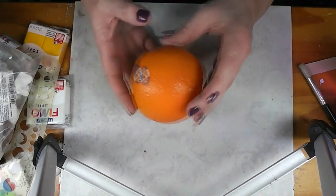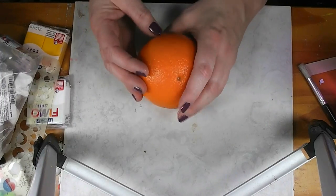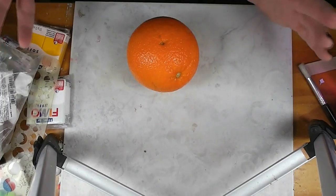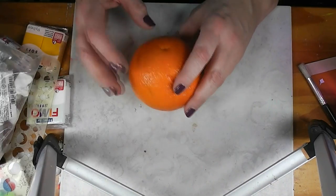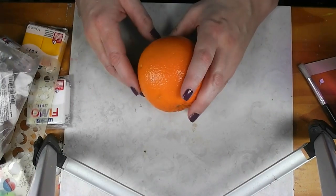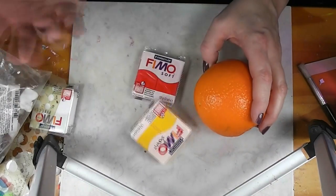Today we are making oranges. I've got an orange and the first thing we need to do is get some orange clay put together. I was out of orange clay — I checked my clay stash and there was not enough. So I went to the store expecting to get orange clay, but they didn't have any, so I got some red and some yellow.